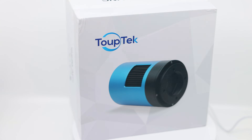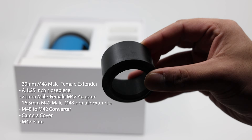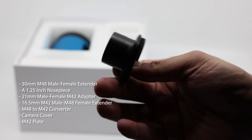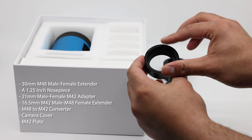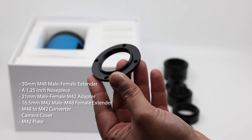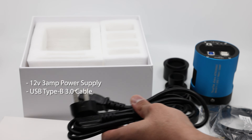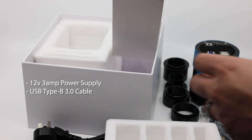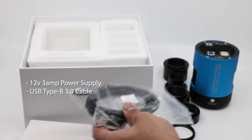A lot of you have probably heard of it, so I'm not going to ramble on. I'm just going to give you a brief review and tell you how I felt using it for the first time with my Edge HD. Before we look at the camera itself, let's do a quick unboxing. The camera comes with a 30mm M48 male-to-female extender, a 1.25-inch nose piece, a 21mm male-to-female M42 adapter, a 16.5mm M42 male and M48 female extender, a 12V 3A power supply with a standard 2.1 to 2.5mm pin, a power cord to match, and finally a USB 3.0 Type-B cable — all pretty standard, apart from the power supply which doesn't come with other cameras.